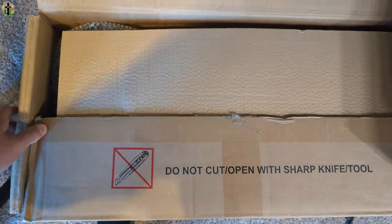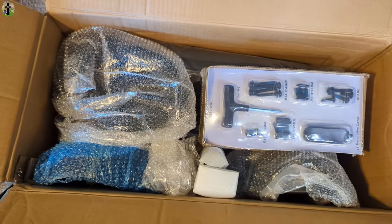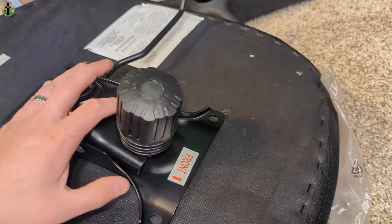Due to the address labels being on the side of the boxes, we can't show you the sides. But we can show you guys how it comes packaged — this is how it looks. We're going to go ahead and set this up. Ours didn't come with directions, so we're going to go based off of how we've installed chairs before.